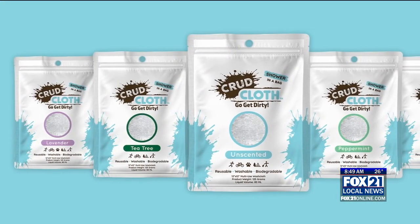And this is pretty easy to use, right? It comes in a package, as you can see on our screen right now, and you just have to smack, squish, tear, and scrub. Can you demonstrate that for us?